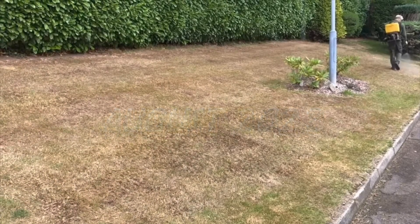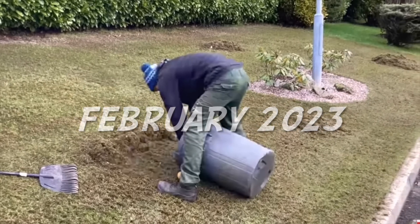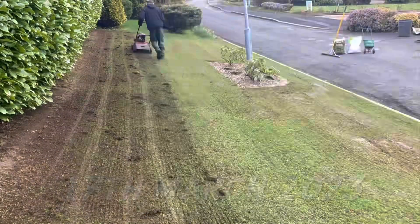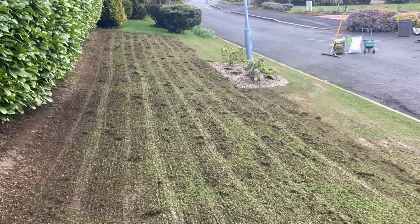So back in August it looked like a straw field, so we made the decision that we're going to try a bit harder with it. Over the last few months we've been moss treating, weed treating. You can see now we join it on the 17th of March where we began our final scarify, after scarifying it many times before.